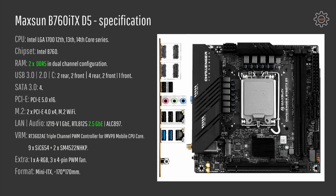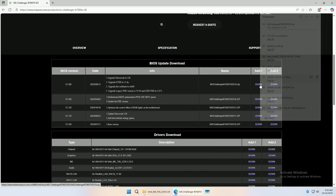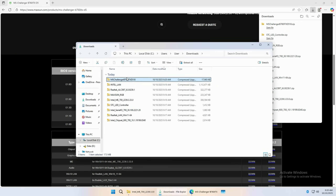Starting with the specification: Maxun B760 ITX comes with DDR5 memory support and out of the box it works with Intel 12th, 13th, and 14th gen CPUs. It still means that you need to update the BIOS to the latest version, but you will be able to do that with basically any CPU available on the LGA1700 platform.